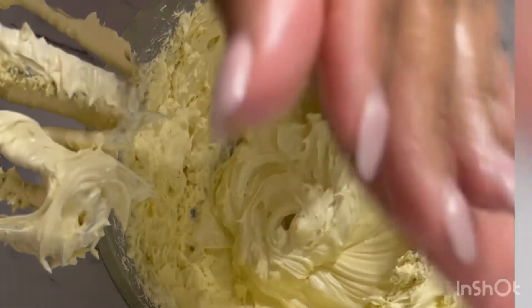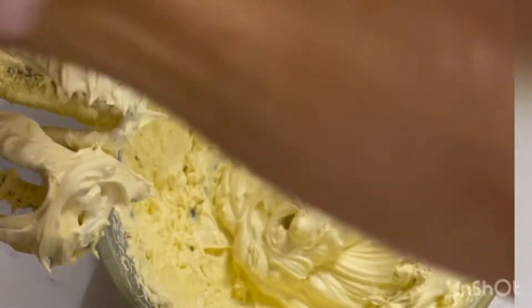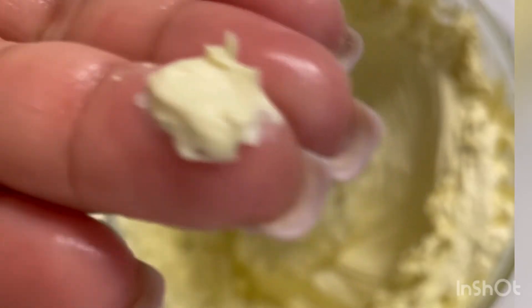My daughter doesn't like how it sounds when I'm whipping it, but as you can see this is so creamy — so creamy — and it just moisturizes the skin. There's no sticky residue.